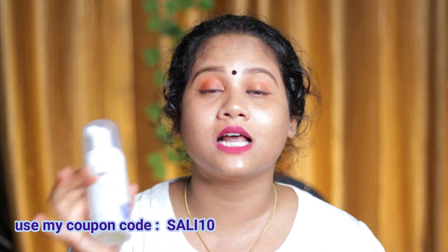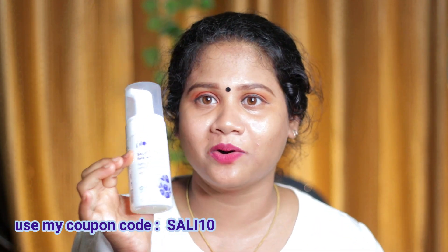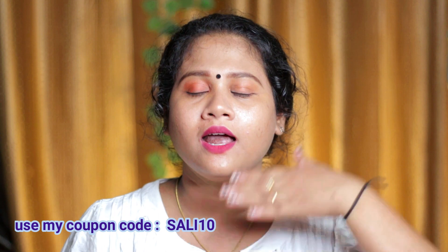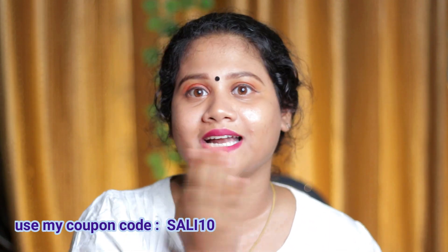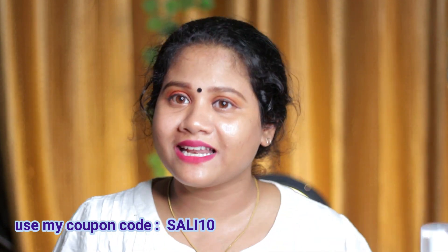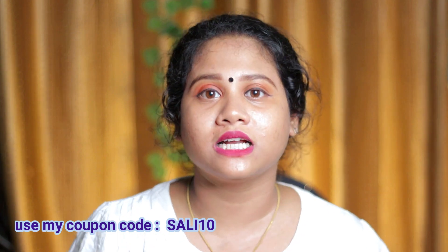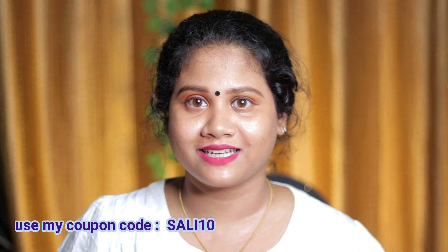If you want to use the Saffron Face Wash, I will try it. This is a foaming formula. I will apply it. You can try it too — it also has a good smell.